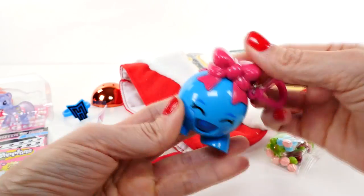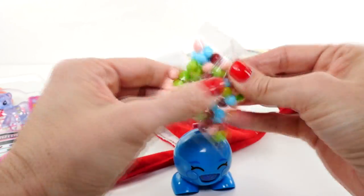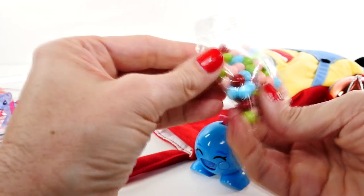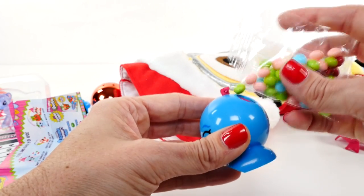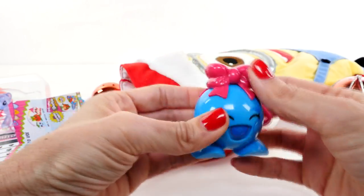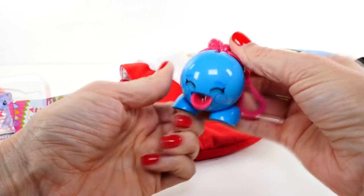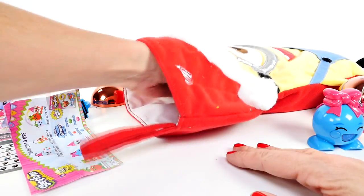I'll show you how you get the candy. It's really cute. So we're gonna twist the top to remove it, open our candy — the candy is really good too, actually. I'll just clip that off like that, and we're gonna pour that into this little hole, twist our top right back into place, and watch right here. Isn't that cute? Okay, back into our stocking.